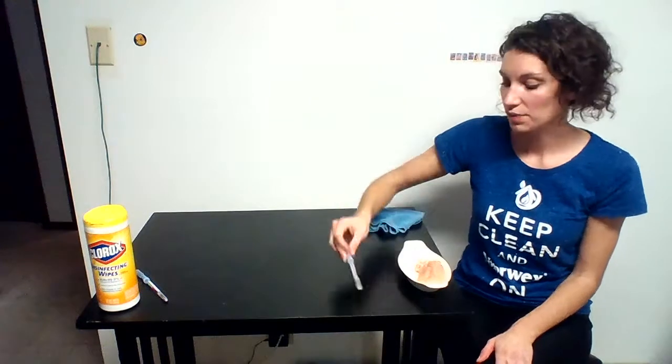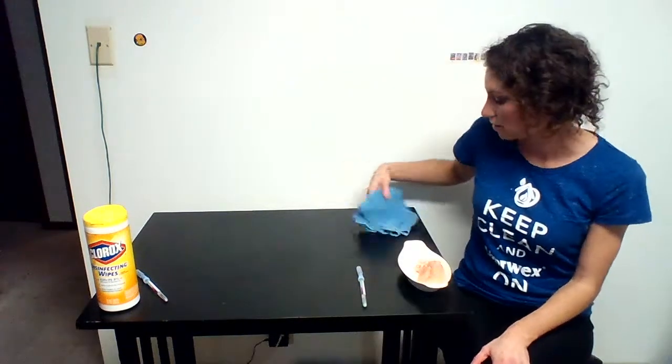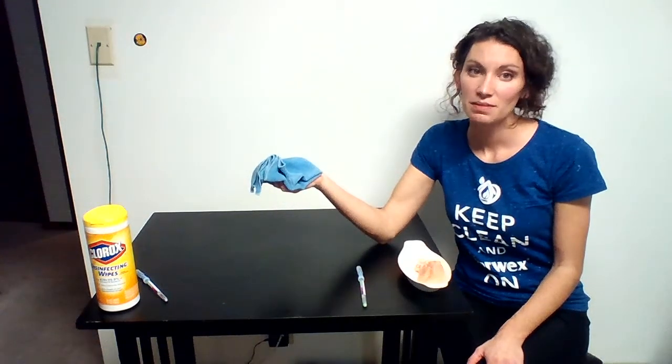While this is working, I'm going to chat with you about why our towel is so unique. A lot of people have problems spending this much on Norwex products. Our Envirocloth is $16.99, and I thought, oh my gosh, that's expensive.